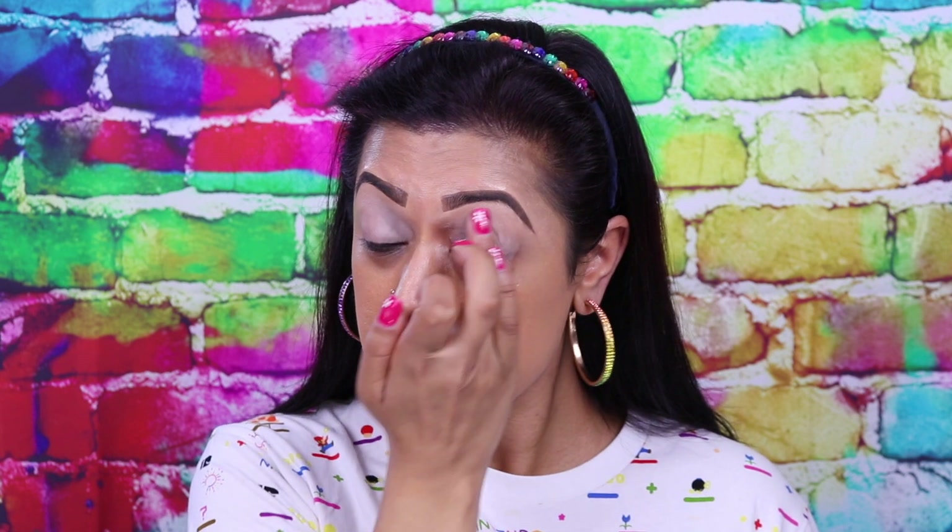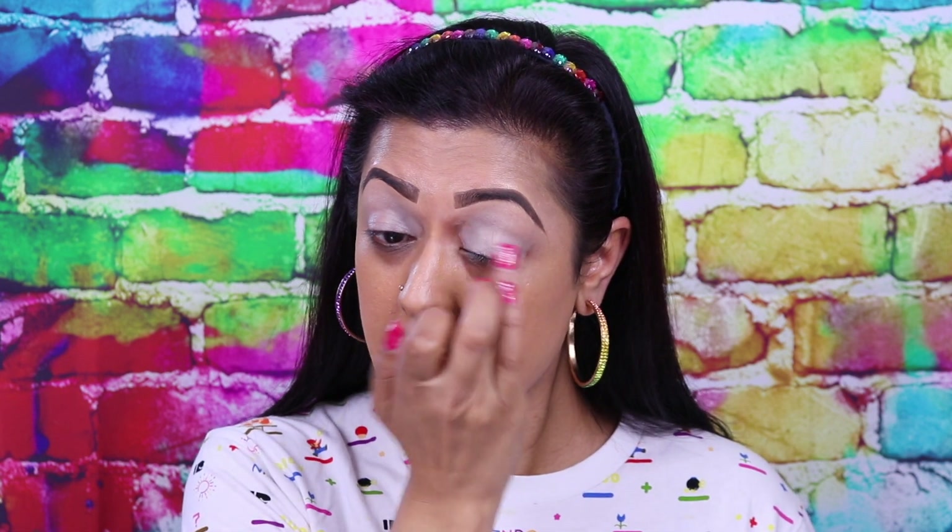Starting off with a base for the eyes, I'm going to be using the P. Louise base in Ruma number two. The purpose of this is to keep your eyeshadow in place all day and make your eyeshadow easy to blend. Because I've done my eyebrows already, there is concealer around them, so I'm going to use the base up to where the concealer is but not necessarily blending it into the concealer.